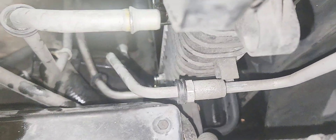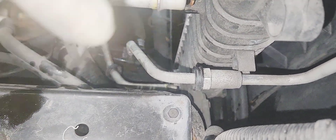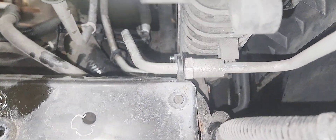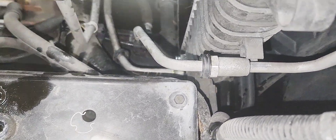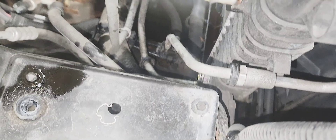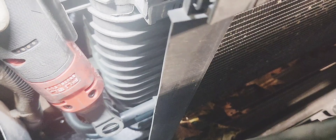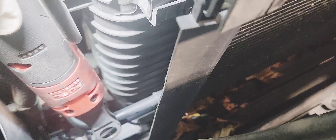There is a 10mm bolt that holds the AC condenser bracket to the radiator — remove it on each side. As you can see, it's a 10mm bolt. Remove that to get the bracket off the radiator assembly. After this, the radiator is ready to come out. Remove the 10mm that holds the bracket in place.